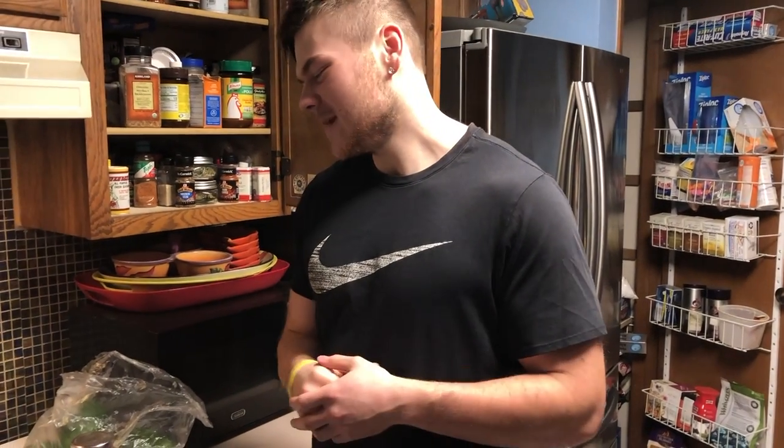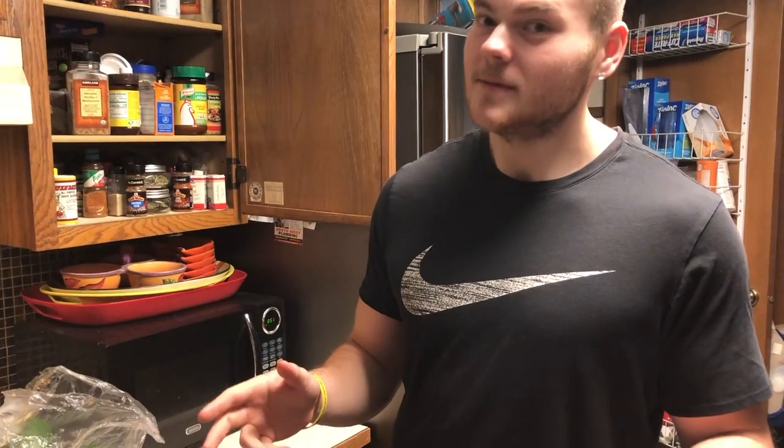Hey what's up guys, it's Bobby. Welcome to Cooking with Bobby. On today's episode we're gonna make bell pepper sandwiches. It's gonna be bomb and it's staying low on carbs, so if you're on a lower carb diet it's pretty good for you.